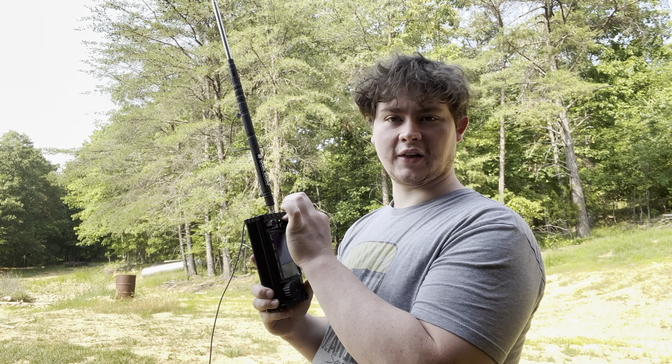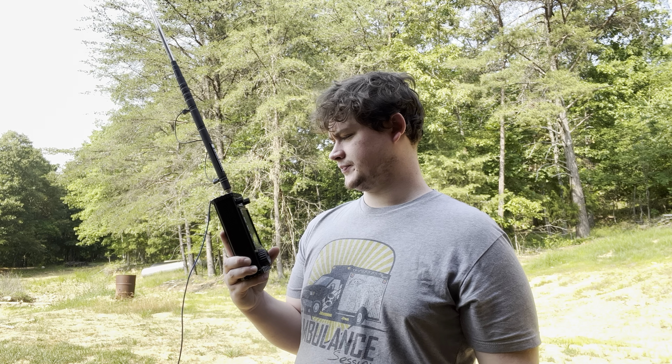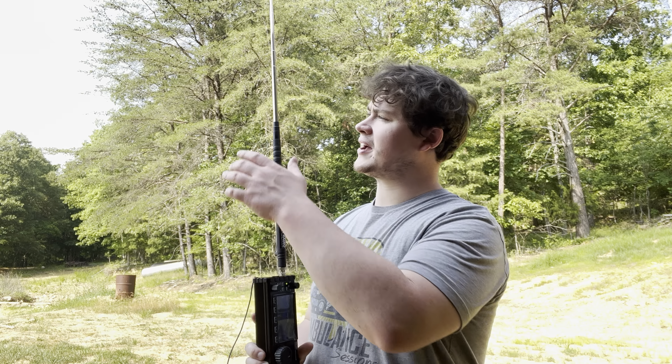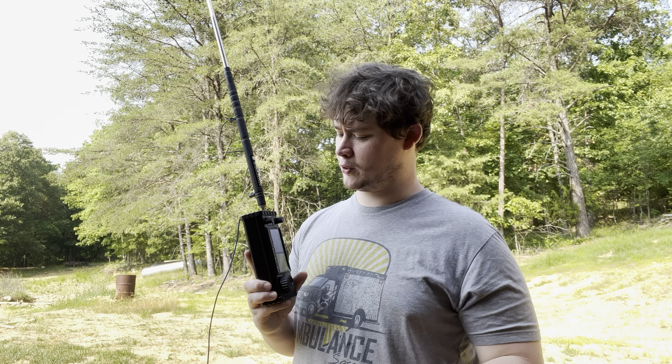Being that it's later in the day, I may need to adjust my whip antenna for 40 meters. I may buy the AX1 antenna one day because it's just so easy — just flip a switch instead of having to measure it out. I don't have my measuring tape with me right now.